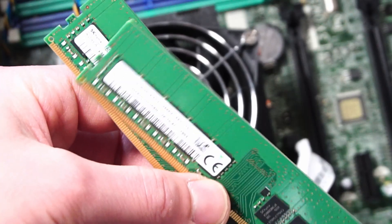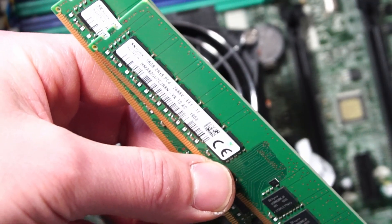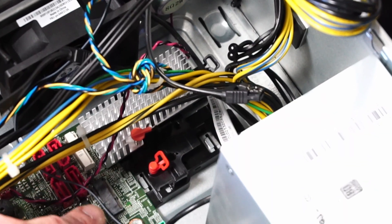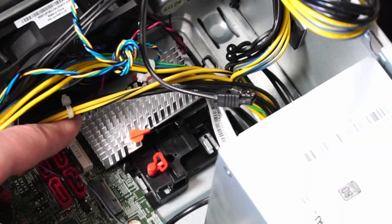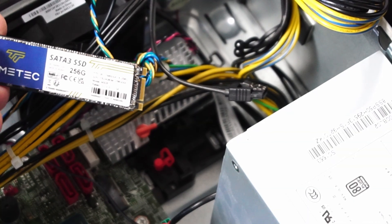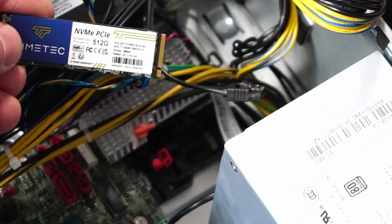As I mentioned before, we have 32 gigabytes of 2666 megatransfers per second RAM running in dual channel, and that is ECC memory which the P330 fully supports. We have two different M.2 slots here — one appears to be for a Wi-Fi and Bluetooth card, and this one with the heatsink attached is for an M.2 NVMe SSD. I have an M.2 SATA 3 SSD that I'd like to test out in the system to see if it works, and if not, I do have a PCIe 3x4 NVMe SSD — both TimeTech brand.